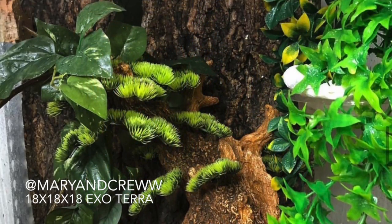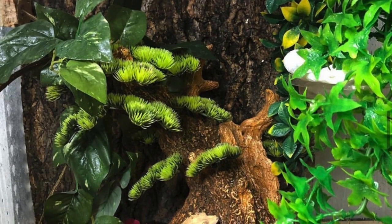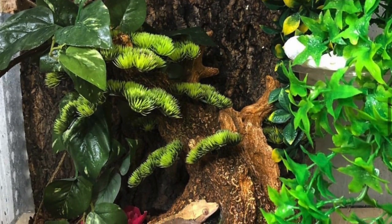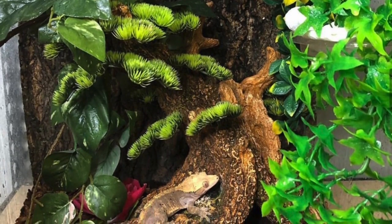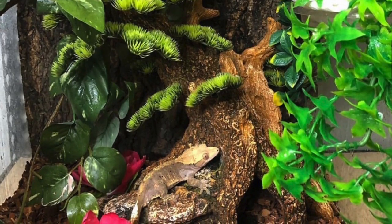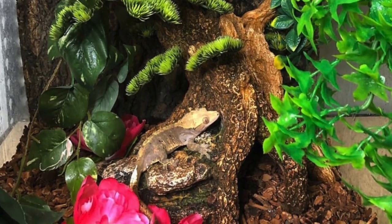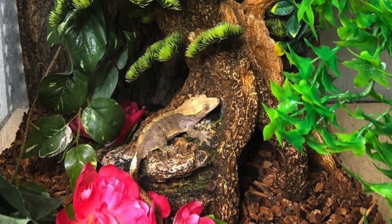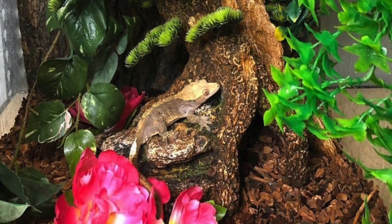This next picture is from my friend Mary from Mary and Crew, and this is her crested gecko Lola. Lola is living in an 18 by 18 by 18 ExoTerra. Something I really love about the tank is the cork background — it looks really great. One of my favorite items is that really nice tree that Lola is on; it looks nice, tall, and spacious with lots of textures. I also really like the pop of color from the flowers at the bottom.